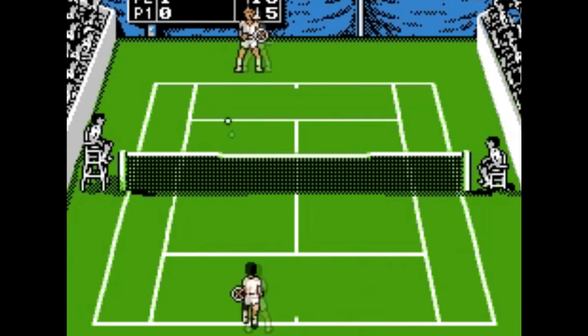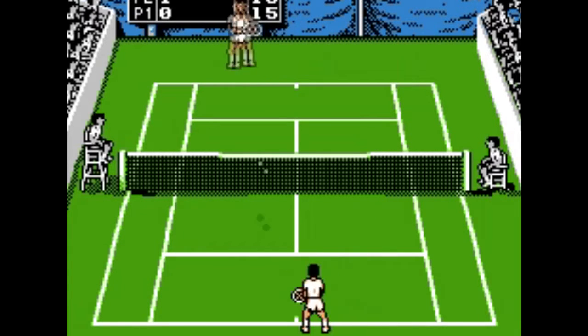Seriously, look at this rally. I thought I'd gotten the hang of the game, but the computer is just relentless.